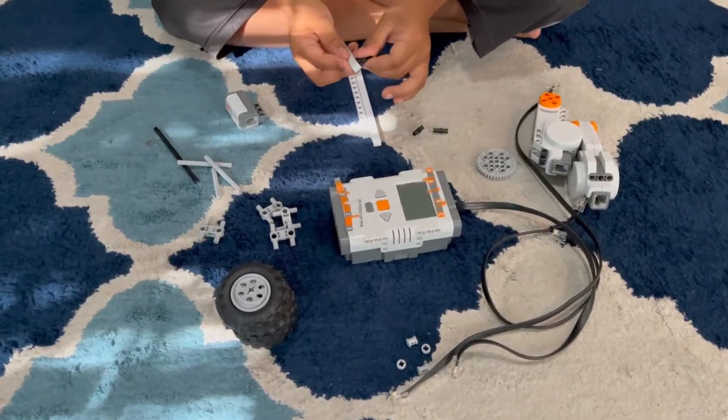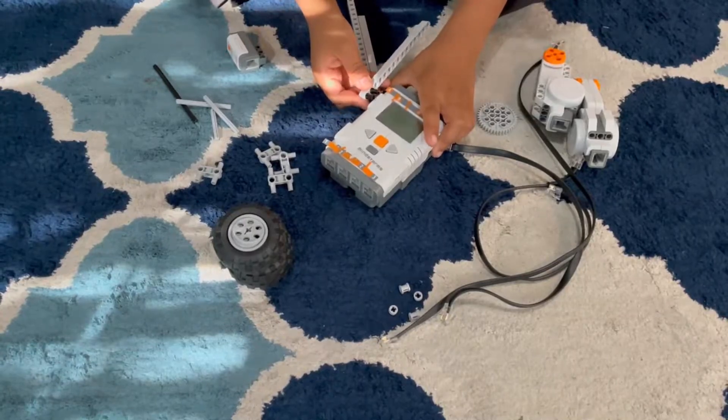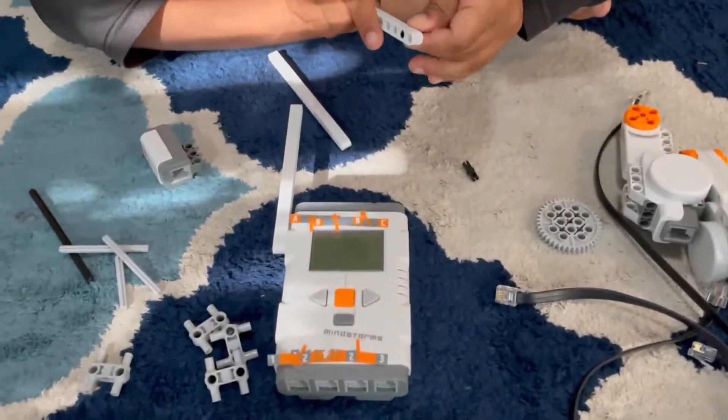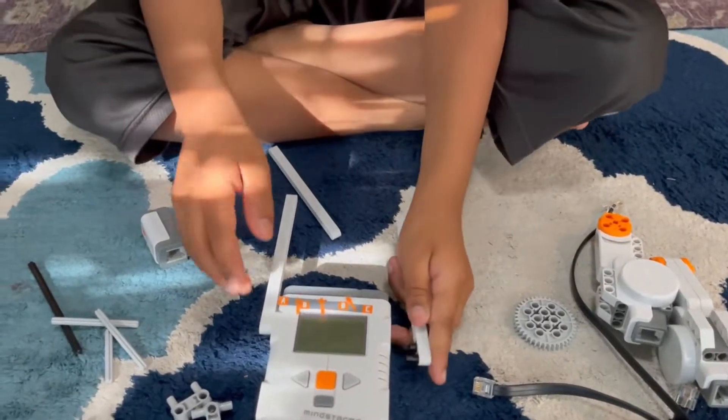Let's take two pins and this very long beam. Put it on those two. Let's take another one. Sorry, this pin is actually broken.